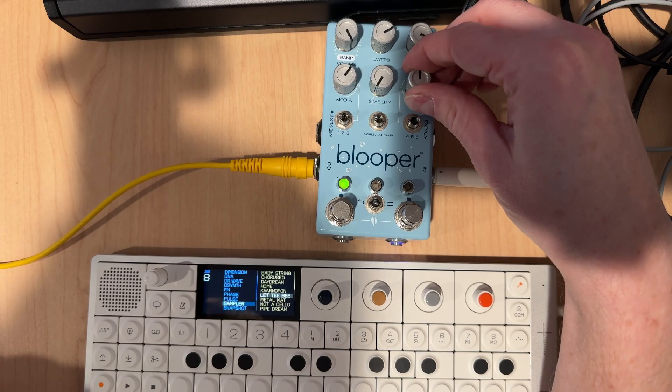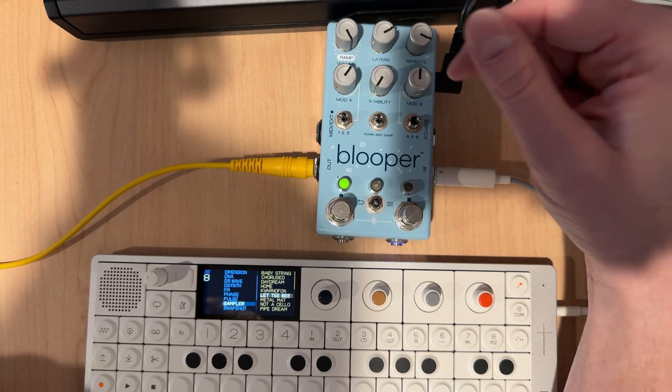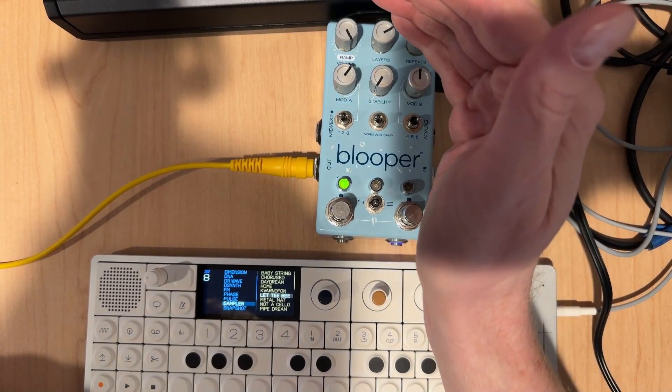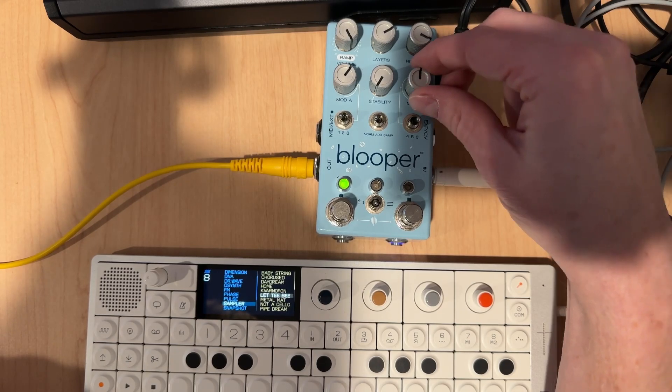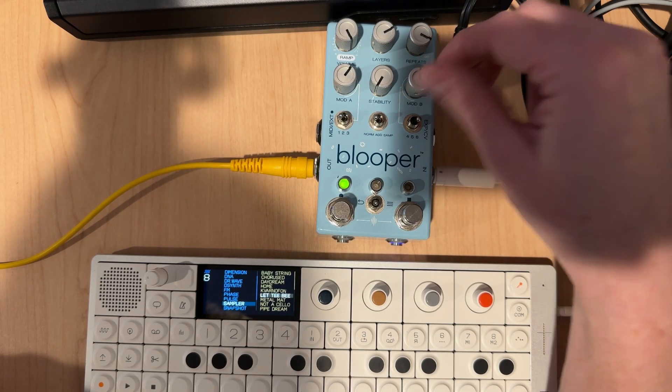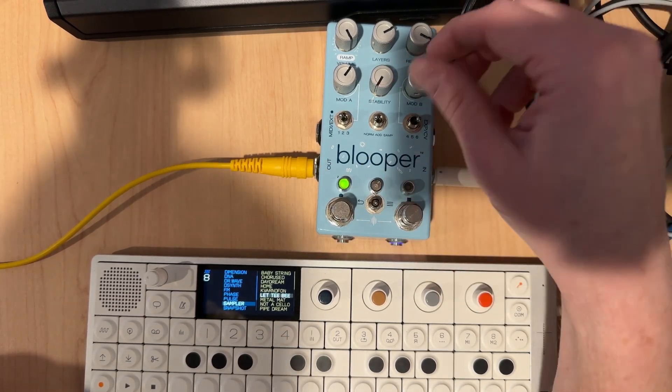There we go. Effectively, the way a DJ filter is usually set up is: if you go to the left or counterclockwise with the knob, you're going to have a low pass filter, and if you go to the right, it's going to be a high pass filter. So now we get this engaged.